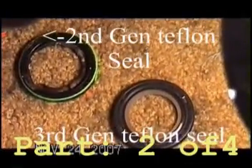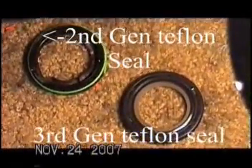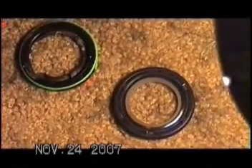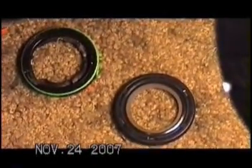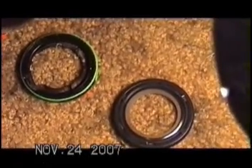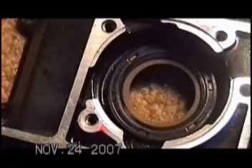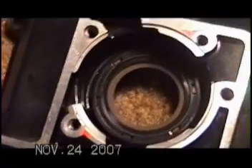We have the second generation seal, which faces in towards the motor. On the right, we have the third generation seal. This is the side you should see facing out. You'll notice there's an arrow indicating rotation, and you'll also see the record grooves in the center. This is the third generation Teflon seal, and it's correctly installed.